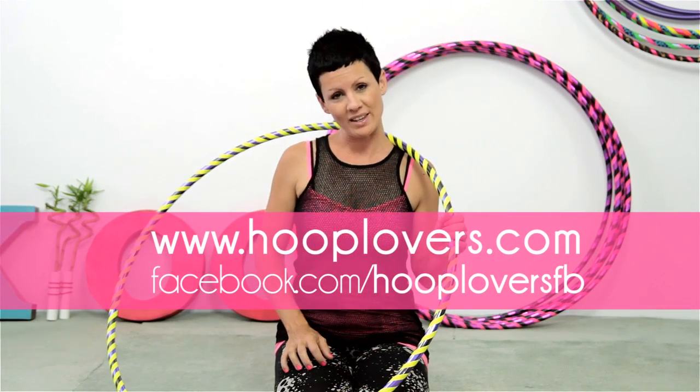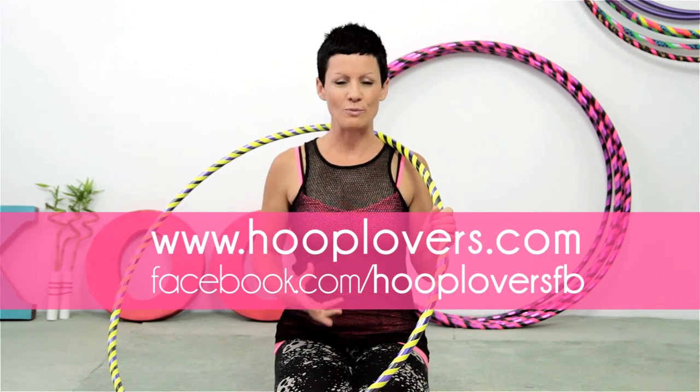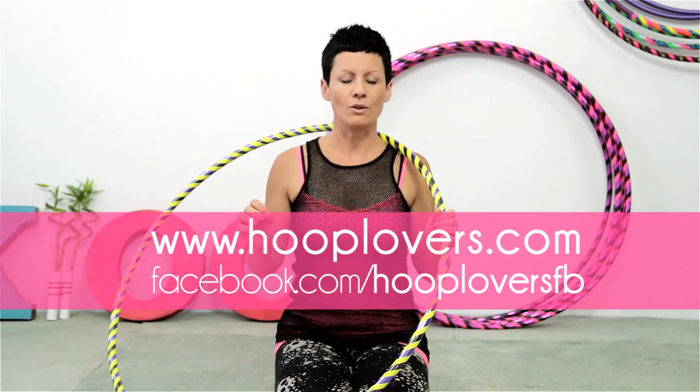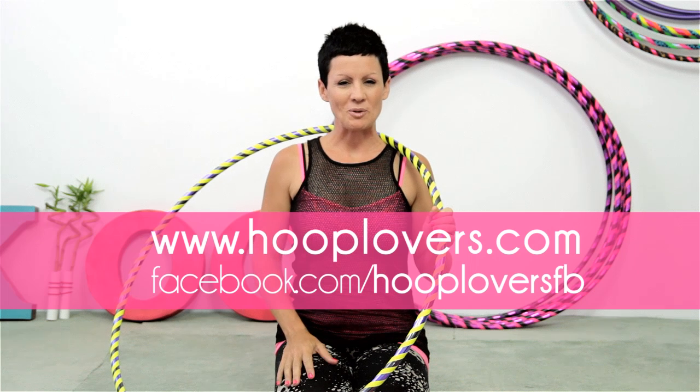Thank you hoopers. If you've enjoyed this tutorial, please make sure you share it with your hooper friends so they can strengthen their super hooper powers. If you have any requests about anything to do with hooping, please leave a comment on the Hoop Lovers Facebook page.